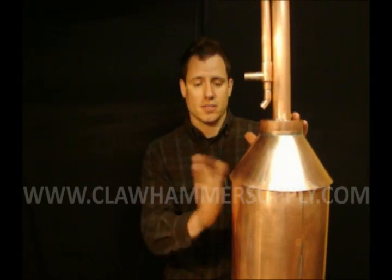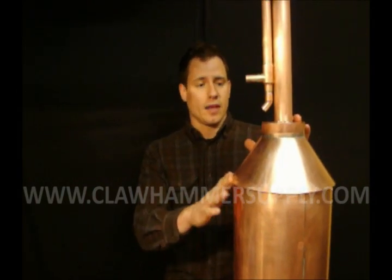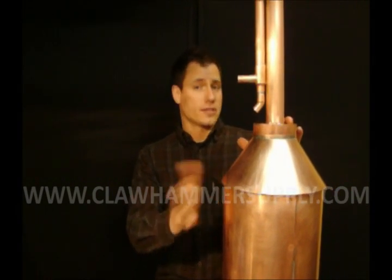Hi, I'm Kyle Brown with Claw Hammer Supply. Thank you very much for purchasing a Moonshine Steel Kit from us. In this video, we are going to show you how to assemble this 5-gallon steel here. This video applies to the 5- and the 10-gallon stills. Though the stills are different sizes, the process for assembling them is the same.